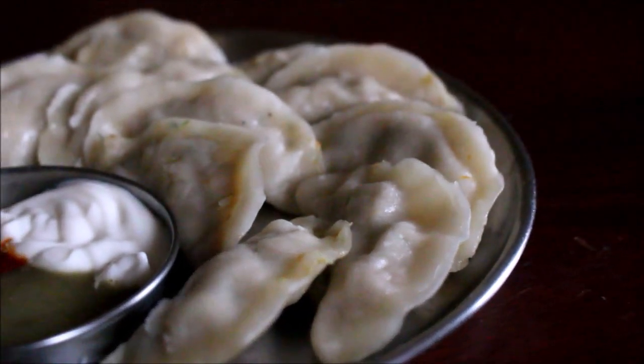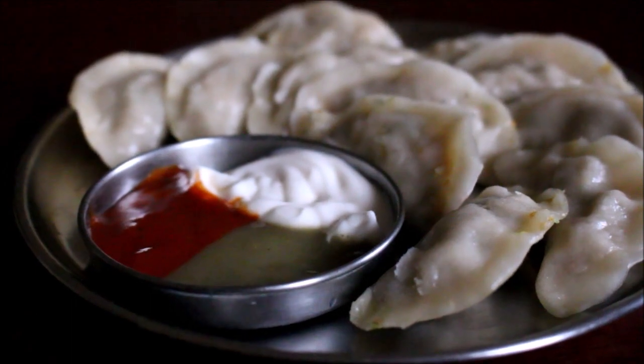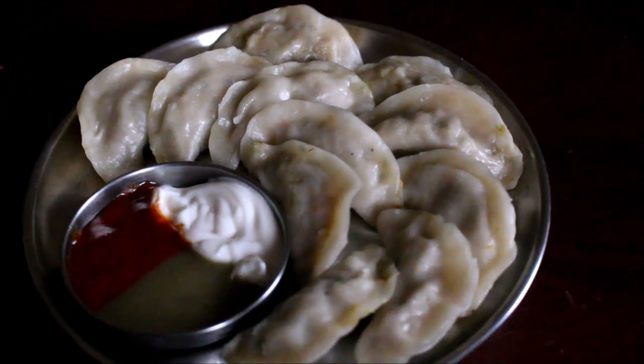Hello friends, welcome to Vidya's Cooking. I am going to make a fantastic chicken momos recipe for wheat. This recipe is ready for wheat and it is really great.